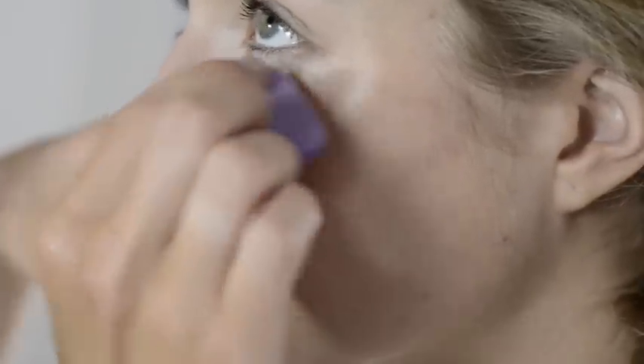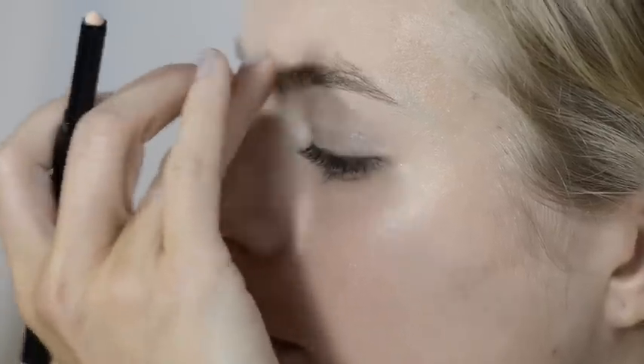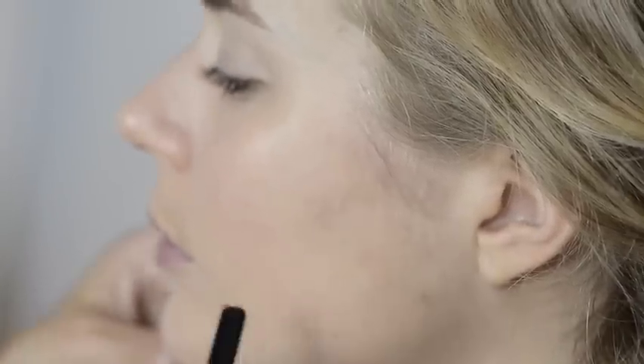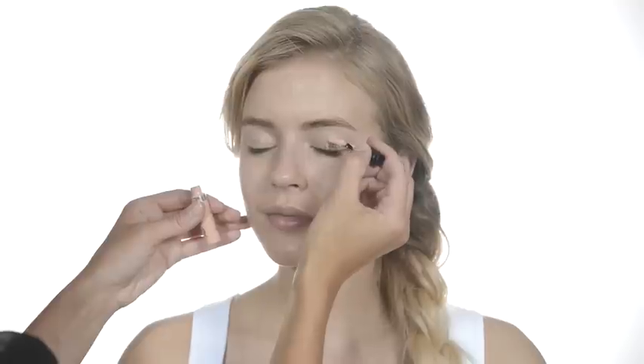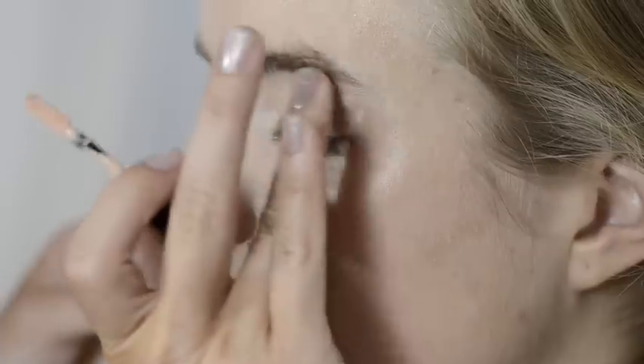If you have any spots or blemishes you can hide them with Cover Up Concealer. Dot it onto the problem area and blend it in with your fingertip. You can use Click It Concealer in the pink shade to brighten the skin around the eye area. Apply in small dots and blend with your fingertips.